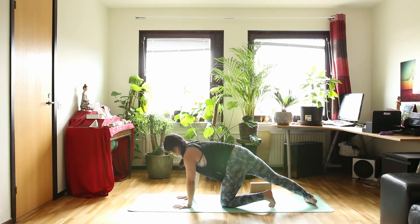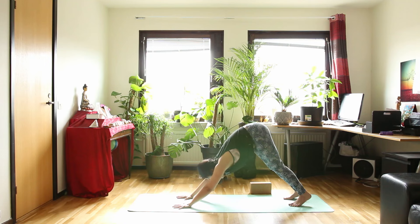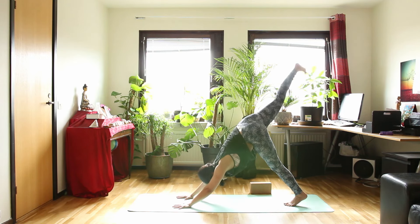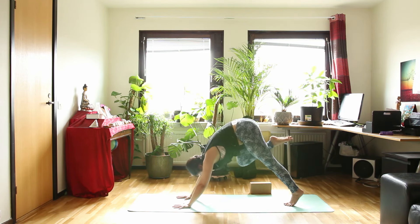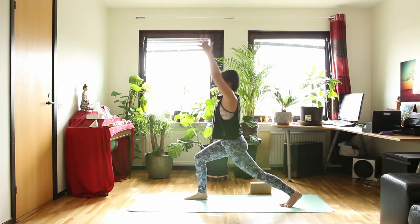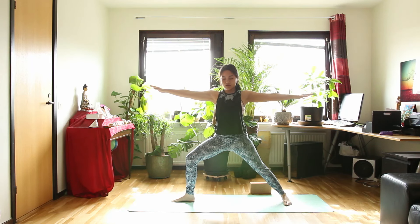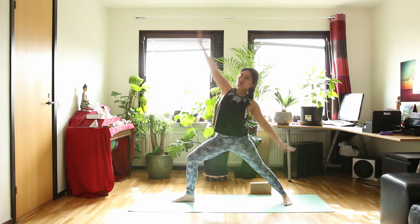Let's bring your hand down. Down dog again as you exhale. Inhale, bring your right leg up. And exhale, bend your right knee, step your right foot forward. Inhale, high lunge. Exhale, warrior 2. Inhale, warrior 2. And exhale, reverse warrior.